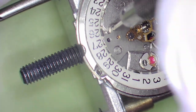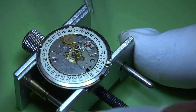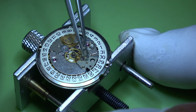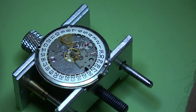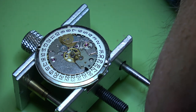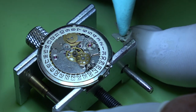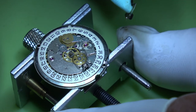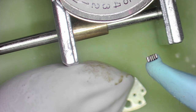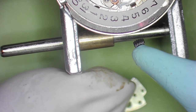We'll turn over onto the dial side and look to take this date ring off - it's held on with two plates. I always have a little look at the screws so I know where they go back afterwards. Lift that plate off with a bit of Rodico, and as you can see the crown wheel has come away with it. There's a right way and a wrong way for that one - you can see it's chamfered towards the bottom.